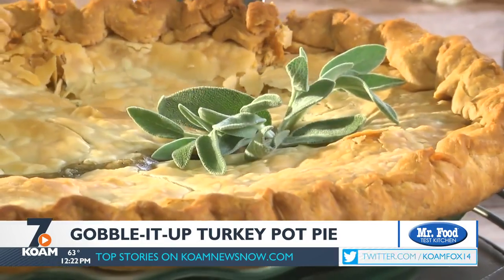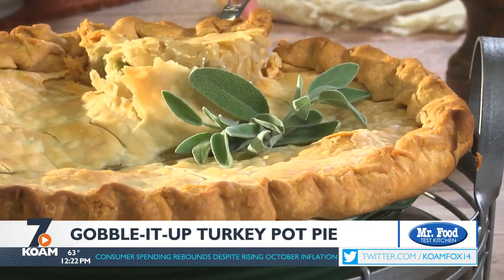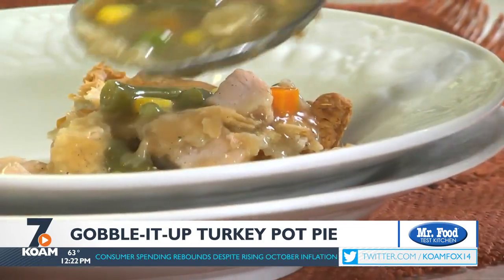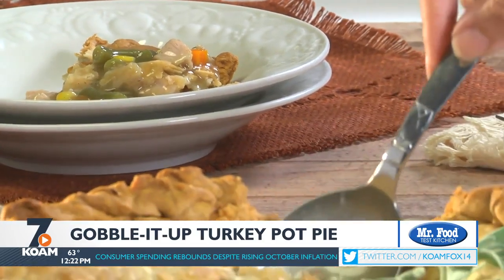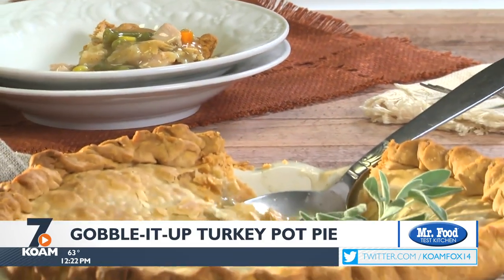By the way, if you find yourself short on gravy, bottled will work. And if there aren't any leftover veggies, use the ones you have in your freezer. Does this look like leftovers to you? We don't think so. This flavor-packed pot pie delivers all the comfort you crave and is ready for the oven in about 15 minutes.